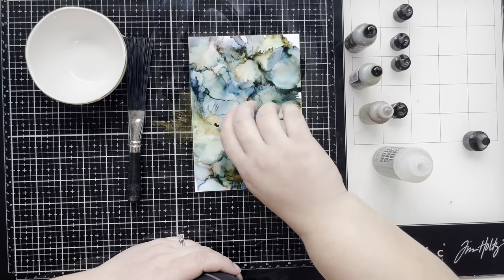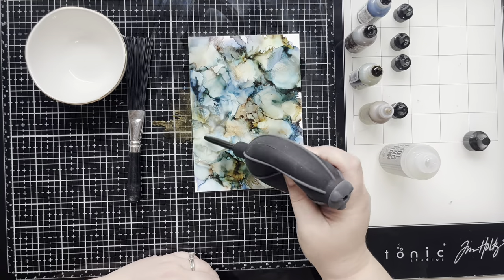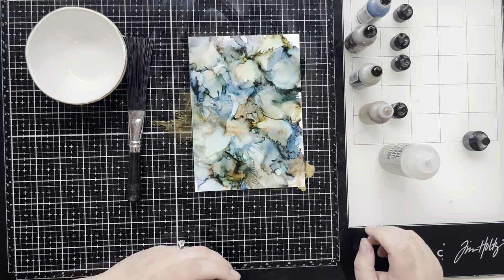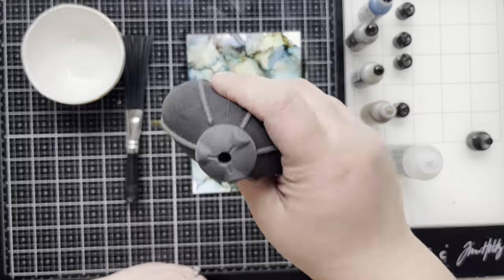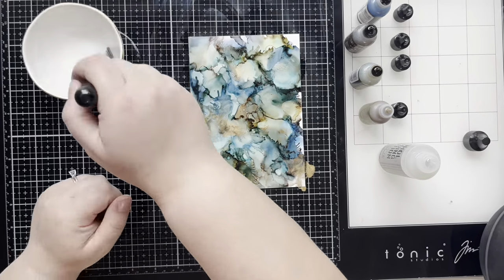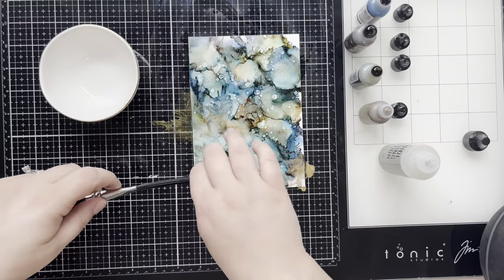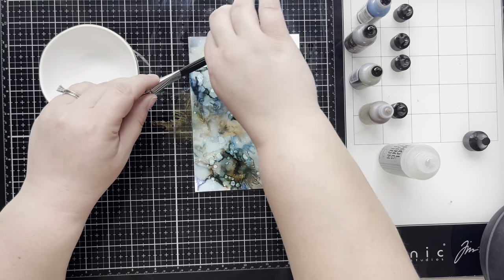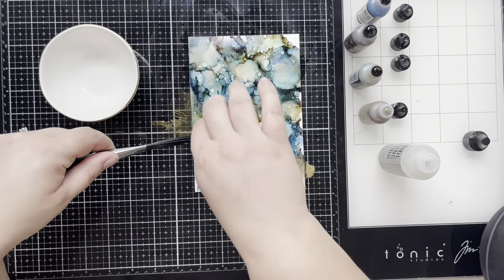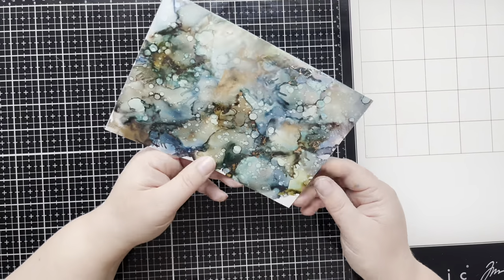I put down some gold mixative and there was a big chunk in the middle I didn't like, so I'm breaking it up a little bit with some of that blue. Then to finish the whole page off I'm using a little bit of rubbing alcohol in my splatter brush — I'll dip it in and just add some droplets. This is my all-time favorite part; it just adds this magical feel.